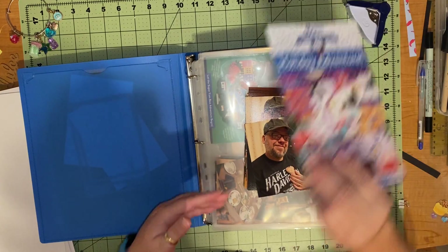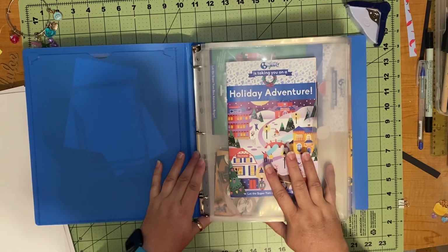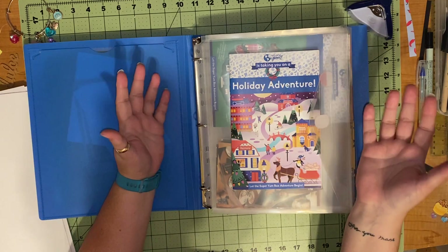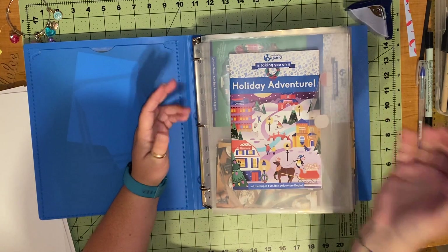I hope you will join me as I go on my next adventure. I hope you all have a wonderful evening and have gotten a chance to do something that you love with someone you love today. I hope you will come back and see me. Happy scrapping! Bye!